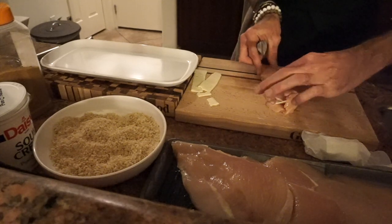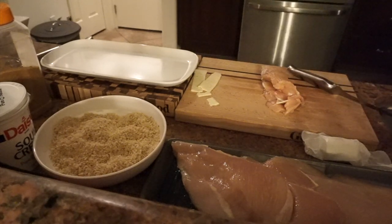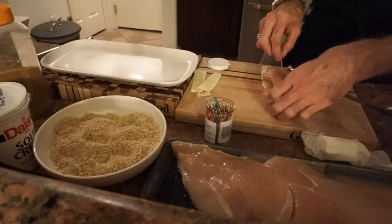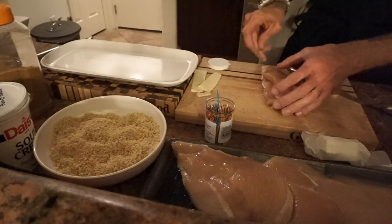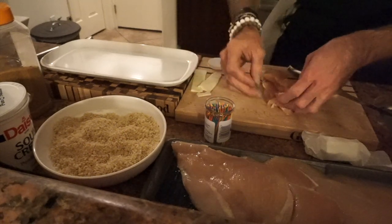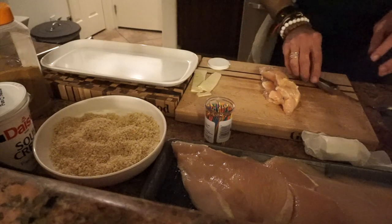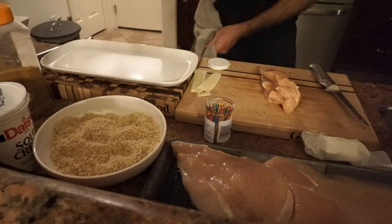We'll make like a little package out of it. We'll take another one and build it up. Later on, once they're cooked, we're gonna pull these toothpicks out. A couple of toothpicks to keep it together — I guess we're building a structure out of it.